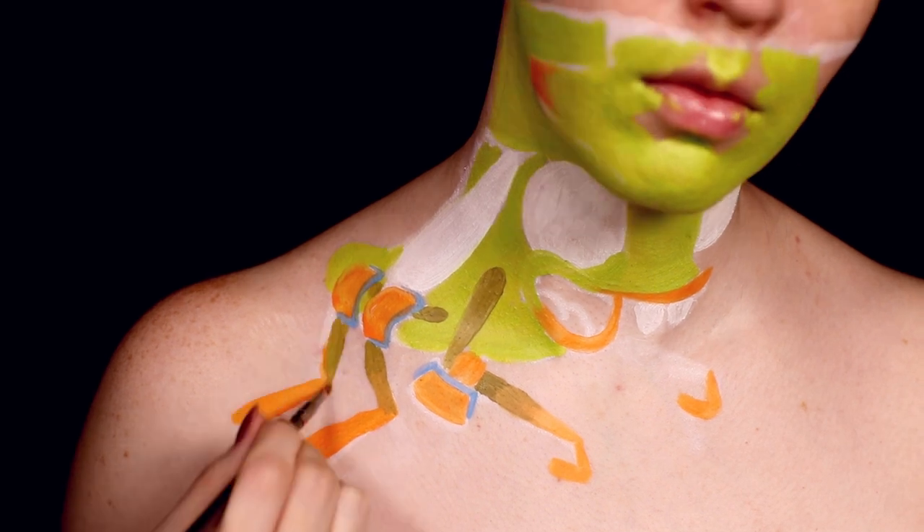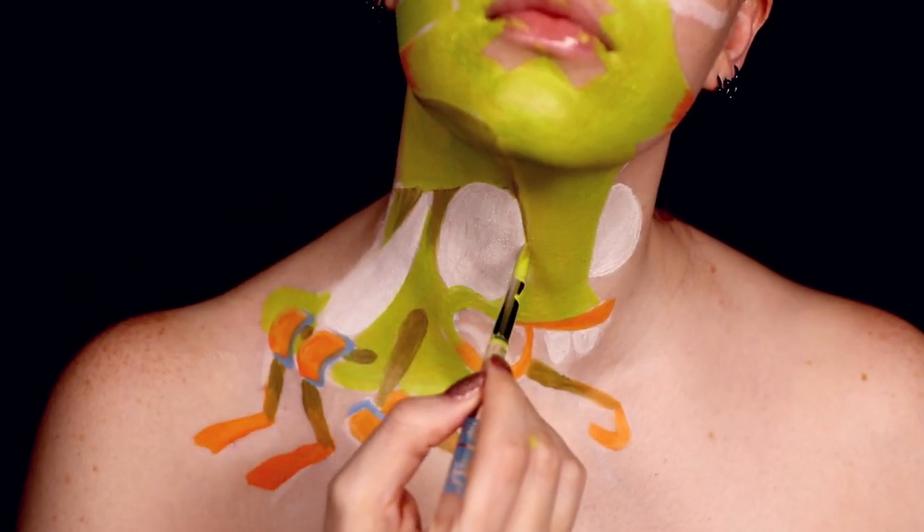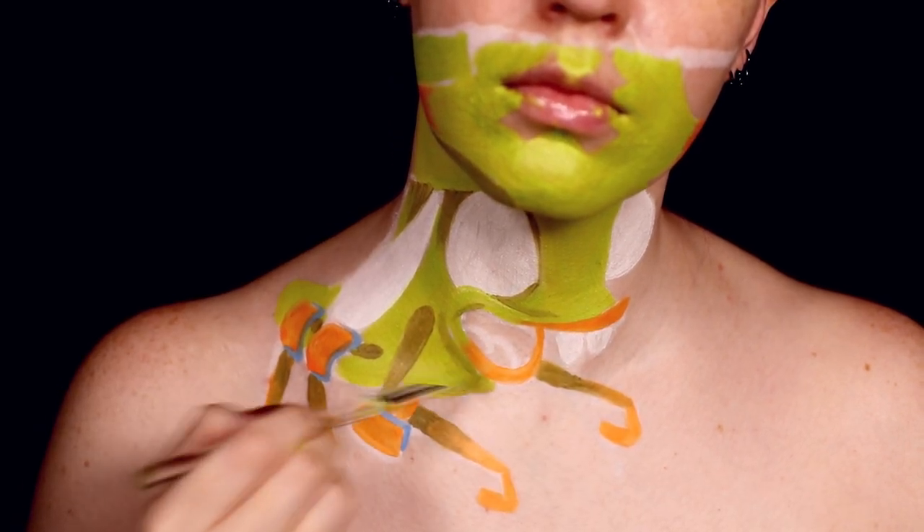Just as a reminder, everything I'm using is skin and body-friendly safe. I use primarily water-activated body paint so they come off super easily with just a little bit of soap and water. But please always test anything on your skin beforehand just in case you have a reaction.